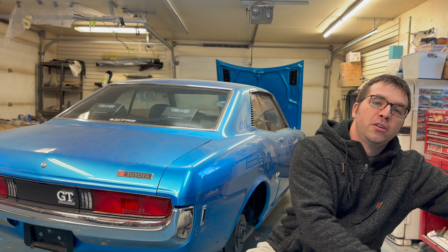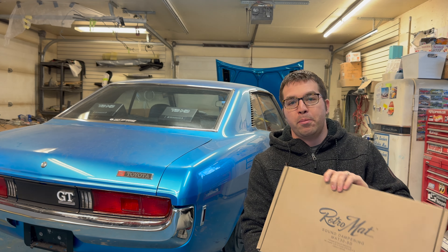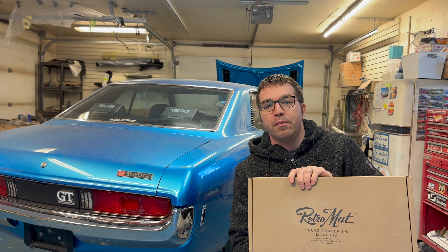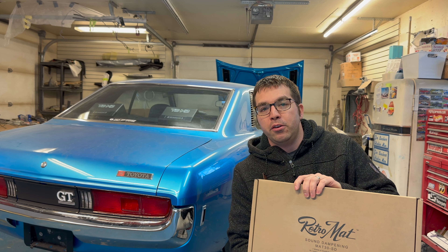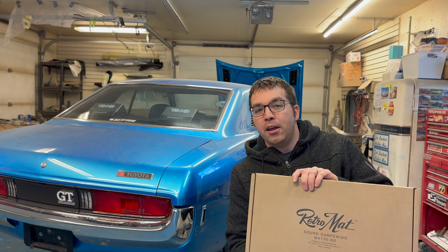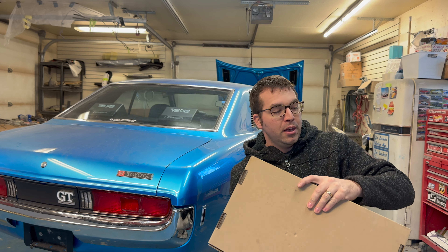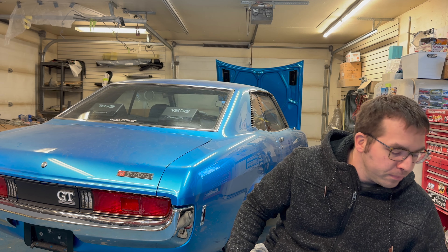Thank you very much Retro Manufacturing — we have a product here called RetroMat, a special sound dampening product. We're going to be pulling everything out of the trunk, throwing this down. It works really well and has an extra layer of foam to help with sound output and vibration. That's what's happening today. Thank you each and every one of you — let's get right into this, let's have some fun and let's get her done.